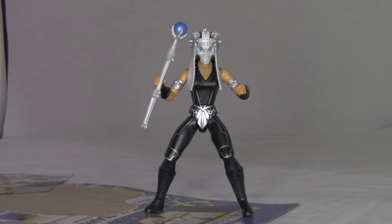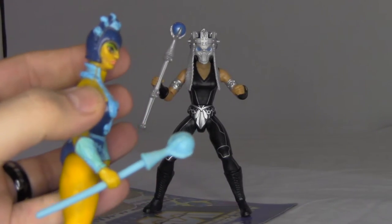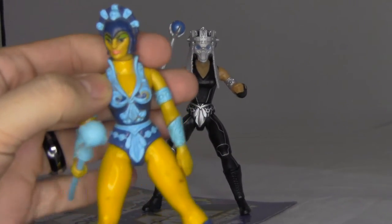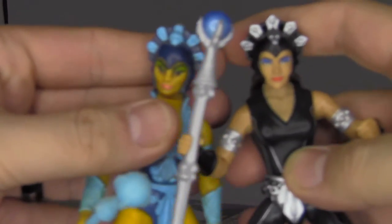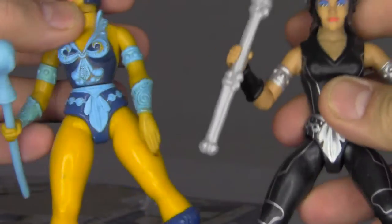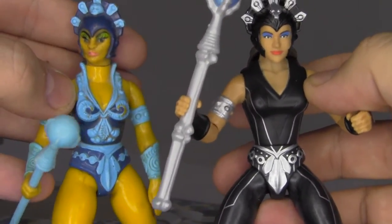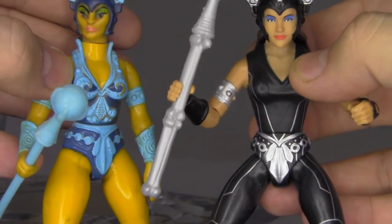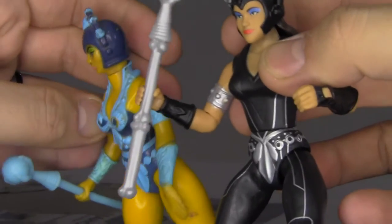So let's do some comparisons. This here is an original vintage Evelyn figure from 1982. It doesn't have the articulation or anything, but let's take the mask off — you can kind of see the inspiration. It's got the same helmet, and there are little accents on the uniform, like on the codpiece or whatever.